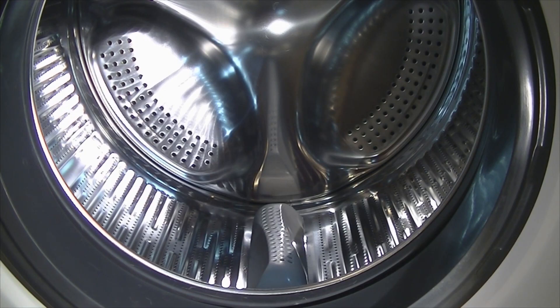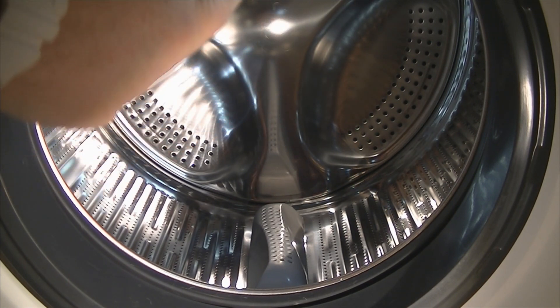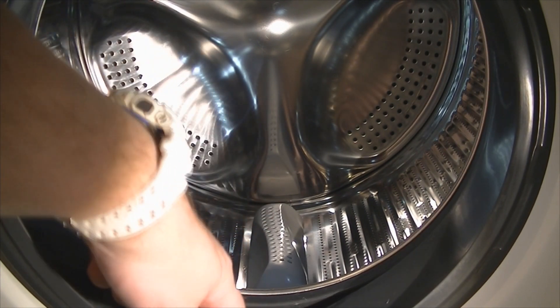Here we have the drum — as I said earlier, it's a 2.4 cubic foot capacity or 8.5 kilograms. One of the interesting features I like is that when the machine is draining at the end of any phase, it will spray some water down across the door glass and also flush out the door boot.